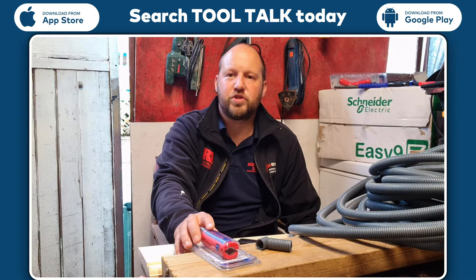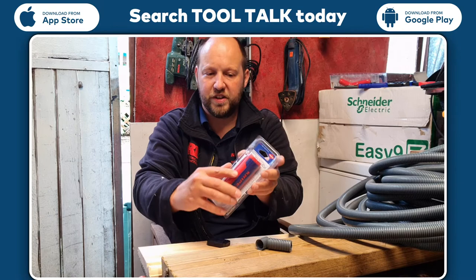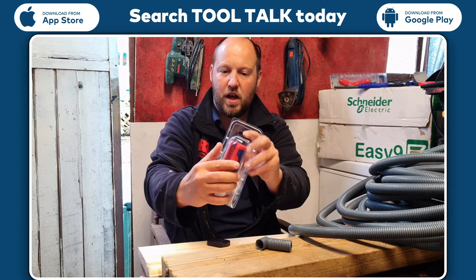Hi guys, Neil Gargrove from Rowley 11 Electrical Contractors. We're going to be doing a tool top review on the Nipex twist cutter. This unit is designed to cut plastic conduit between 13 and 32mm, 100mm in length.